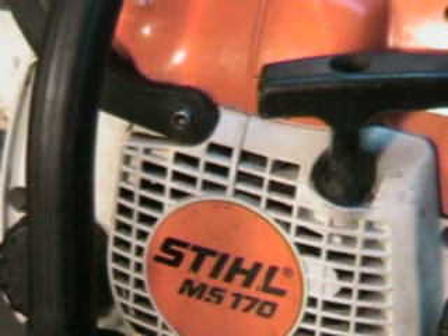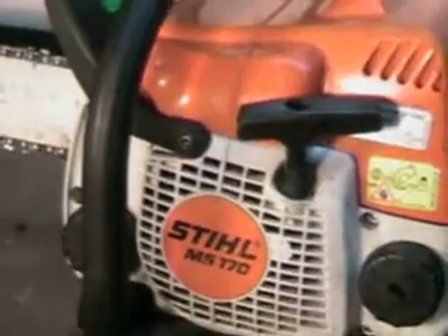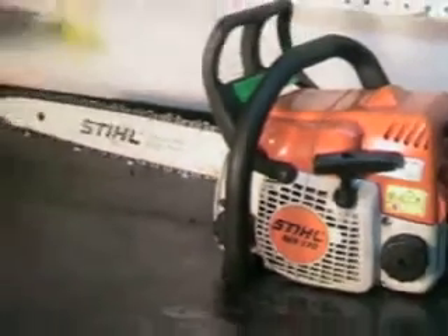Hello, welcome to ShopTalk. Today we're looking at a Stihl MS-170. This is a current production model. It's very popular for arborists and weekend users, and this one has a 16-inch bar and chain on it.